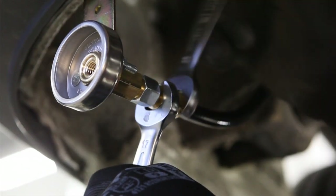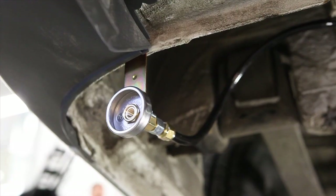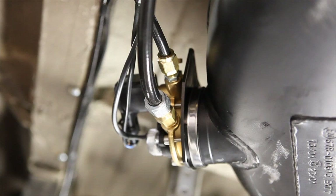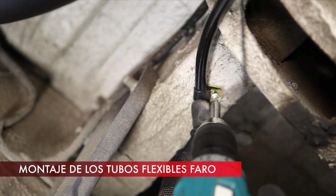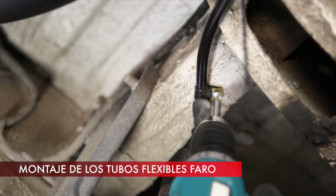The refueling valve should be located at a distance of 10 centimeters minimum from the heat source, that is the vehicle's exhaust system. Attach gas hoses to the vehicle chassis by using metal clips.